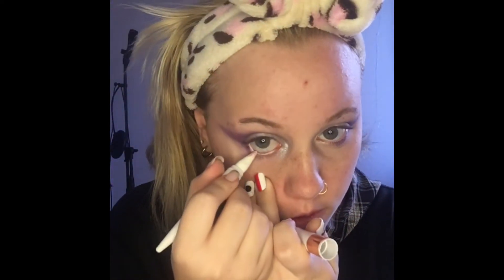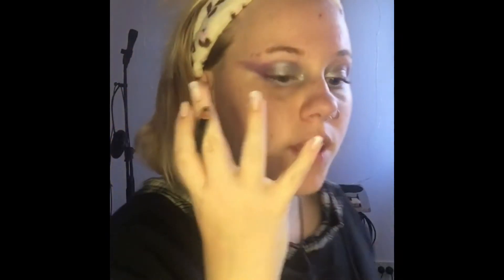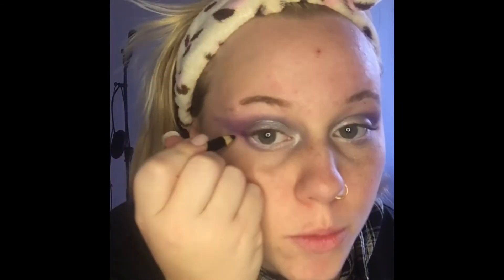Now that both eyes are done, I like to go in with a white eyeliner for the bottom eyelid. I also use an eye pencil to do a wing because I've run out of actual eyeliner and need to go buy some.